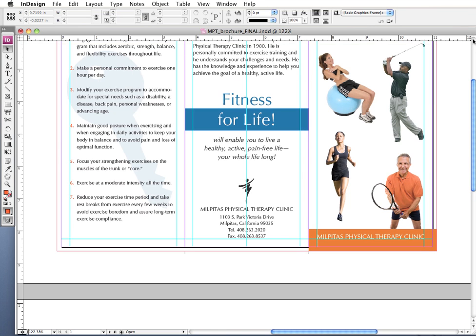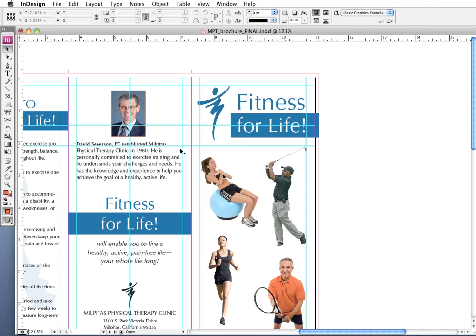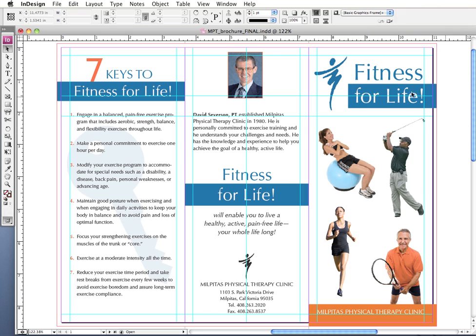Going back up to page one — when checking the safe zone, you not only want to make sure text isn't extending into it, but also check images that aren't bleeding off the page. For example, if my father's picture were extending into the safe zone, that could be dangerous — his head could be cut off, and he would not be very happy about that. So I want to make sure he is well within the safe zone.